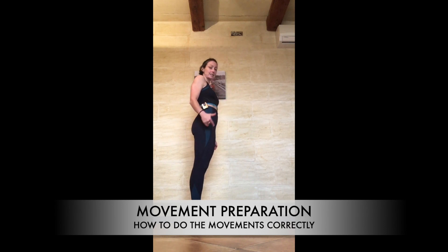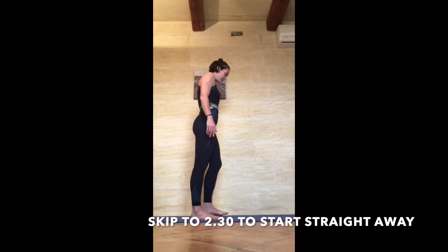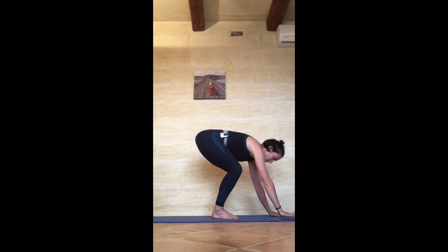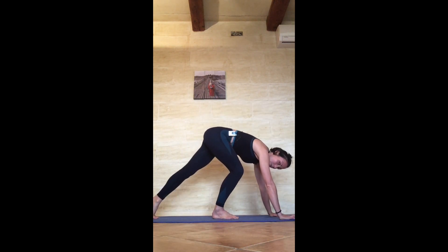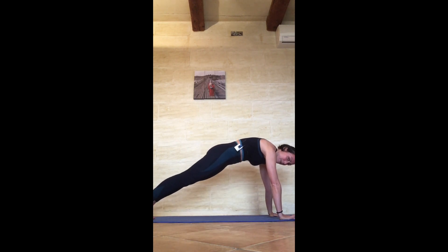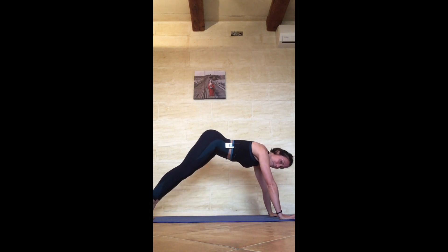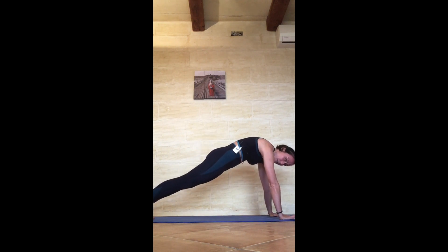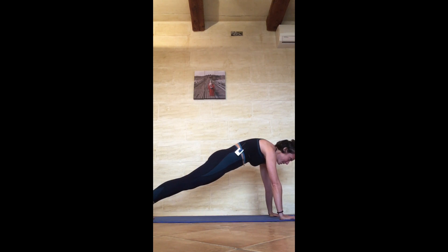We'll start with three different types of movement working on triceps, shoulder, and core — three sets. The first one is a plank position. When you're in plank, try not to kick your butt into the air. Make sure you pull the pelvis forward and protract through the upper back, really pressing the knuckles down. I'm going to be here for 30 seconds.